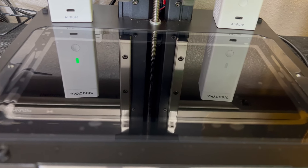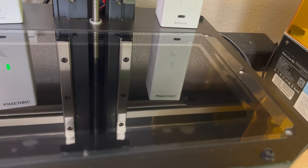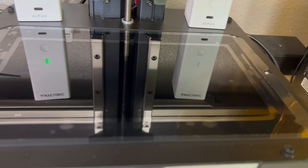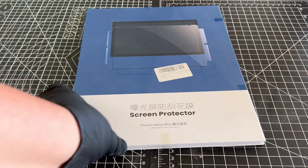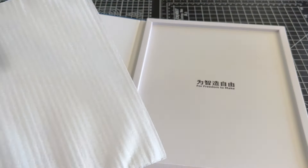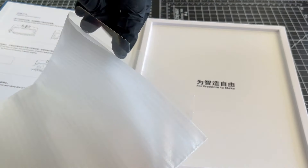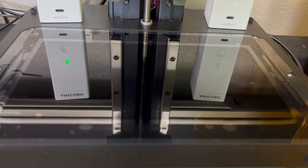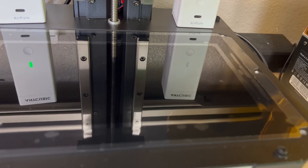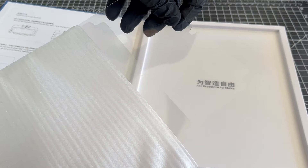A screen protector is a must-have on your machine — I can't stress this enough. Some will come pre-installed, but if yours does not, I would recommend getting one immediately and installing it before running a print. I would even recommend keeping a few extras on hand as well. You never know when you could accidentally spill resin or puncture your FEP sheet. I spilled resin on my screen two times in the past, but both times I had a screen protector on, and I just easily wiped off the resin and swapped it out for a new one.